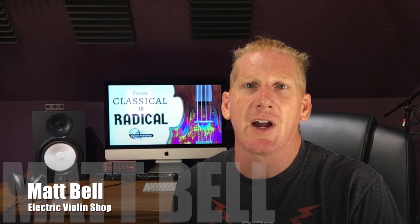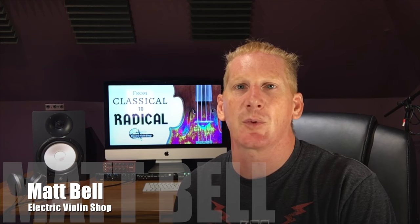Hey everybody, Matt Bell with Electric Violin Shop, and we're back with the From Classical to Radical series. This week we're going to be talking about how to go electric.